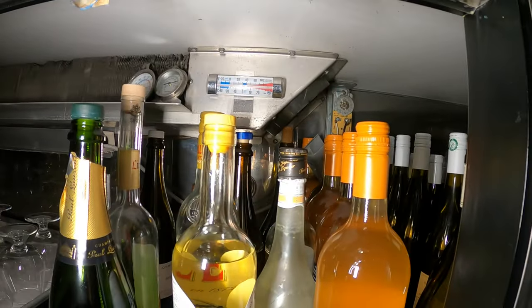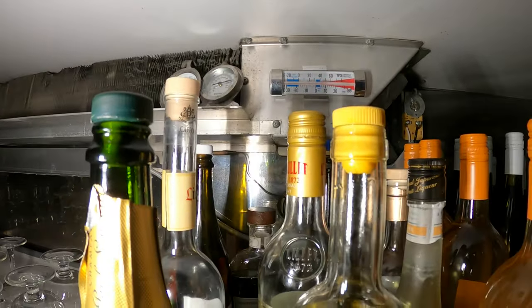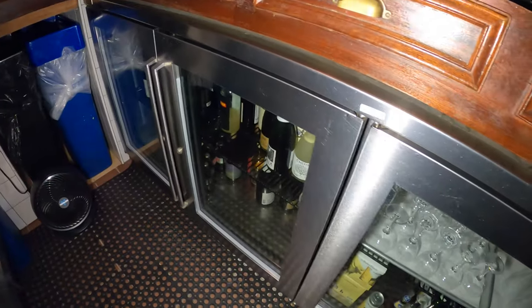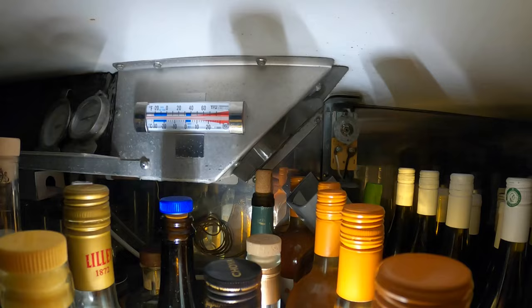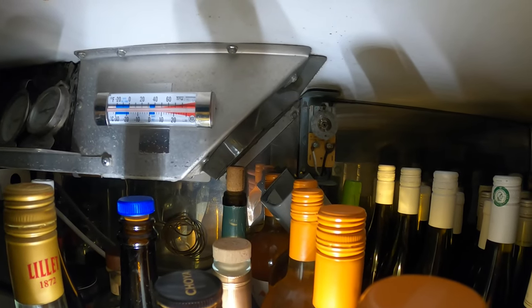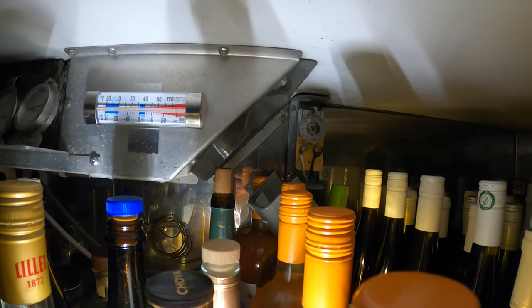We have two wine coolers here and neither one of them have the fan running or anything — no lights. So most likely the breaker is tripped. Here's the first cooler, four doors, and here's the second one, four doors, and we got nothing going on. If you look at that thermostat on the black wire — I see there's a burn mark on the actual temperature controller.